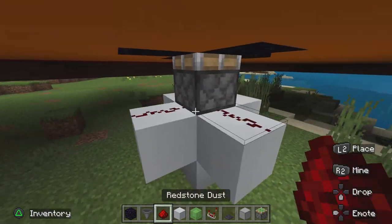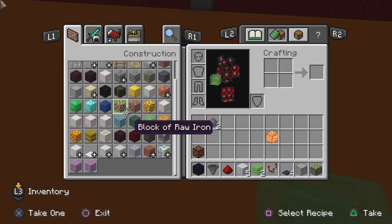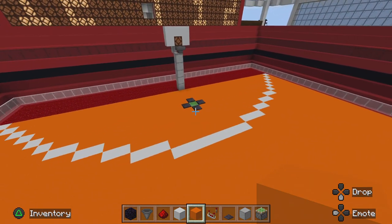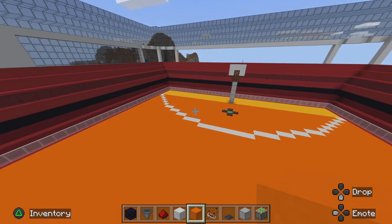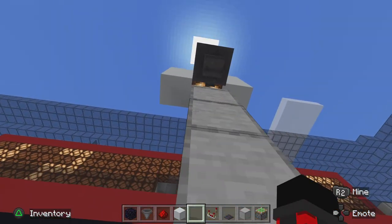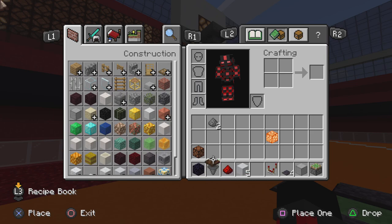Place redstone dust like that, and then — I mean orange concrete — this is what it should look like at the end. Now to test it, use any block, shoot, and it goes in.